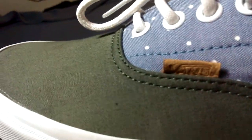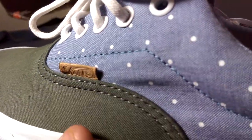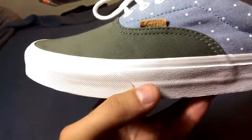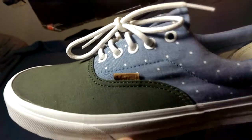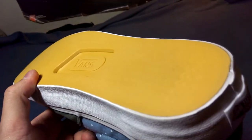The entire upper is featured in this cotton material — it almost feels like a shirt, especially with that Chambray look. It sits on top of a very clean all-white midsole. Got your black Off the Wall tab on the heel, your white rope laces with white eyelets, and this crazy bright flat outsole.